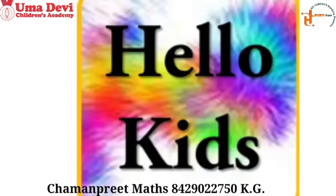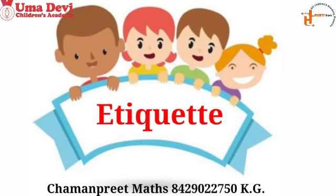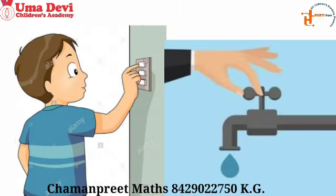Hello kids, how are you all? I hope you all are feeling fine. Welcome to our maths class. Today we will start with an etiquette: switch off the fan and lights, or turn off the tap when not in use. It is a good habit and a good etiquette. I hope you all will follow this etiquette.